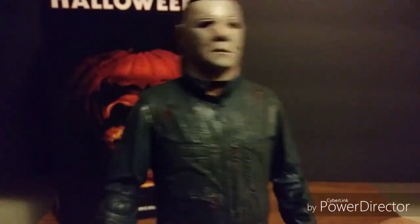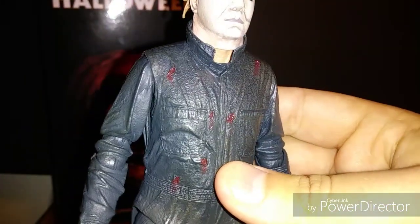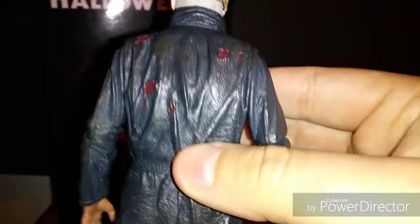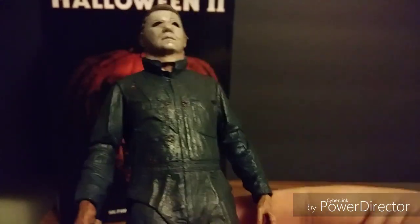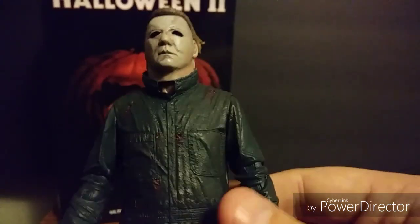The rest of him looks really good — the boiler suit looks awesome. I love all the wrinkles in it. There's also dirt on the boiler suit, and on the back you've got all those bullet holes. Counting them: one, two, three, four, five, six on the back, and one, two, three, four, five, six on the front. 'I shot him six times.' Man, I love Halloween 2.